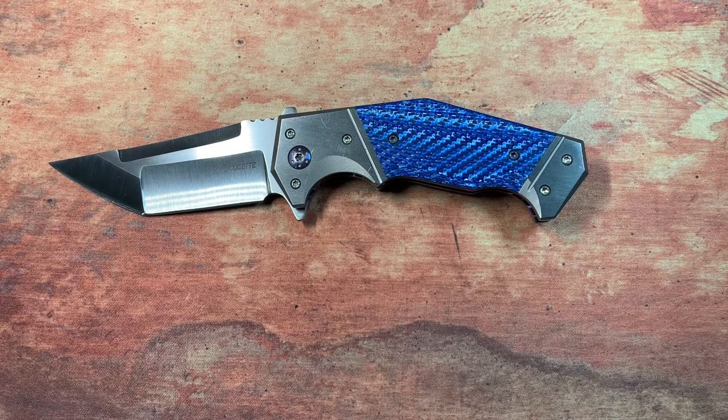Hey guys, this is Nick with EDC Mag and today I want to talk about a knife from Randy Doucette.